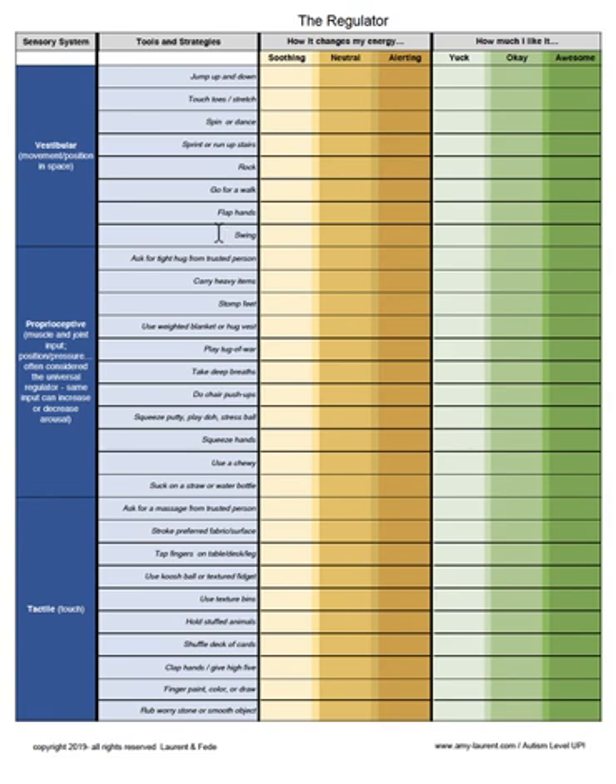This tool is actually used ahead of time, where a student or an individual is able to trial the strategy and then record — perhaps with the assistance of someone else — how it changes their energy, whether it's soothing, neutral, or alerting, and also whether it is preferable to them or not. It's the combination of this information, which can be recorded on the regulator, that can then be utilized to discuss when there is a mismatch between energy and the energy needed to engage in activities, what strategies might be useful.